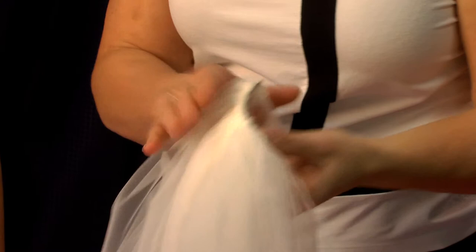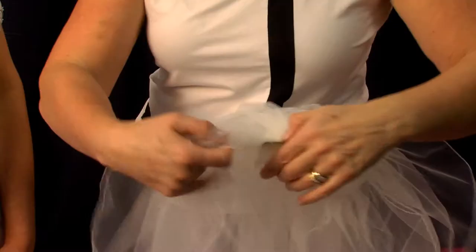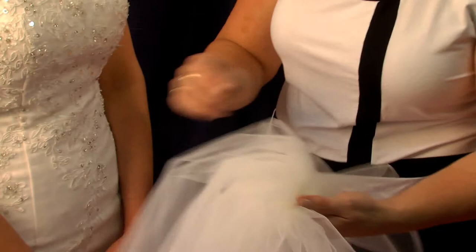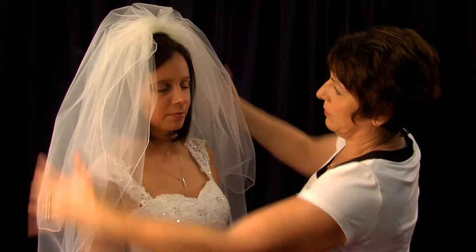To add even more fullness and height, you can add multi-tiers. Due to packing limitations, multi-tiered veils are often delivered appearing quite flat. To achieve the desired fullness, the veil needs to have the tiers teased apart. You can see by us doing this that it creates the extra fullness and height.